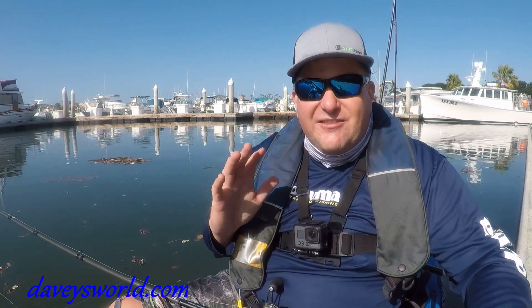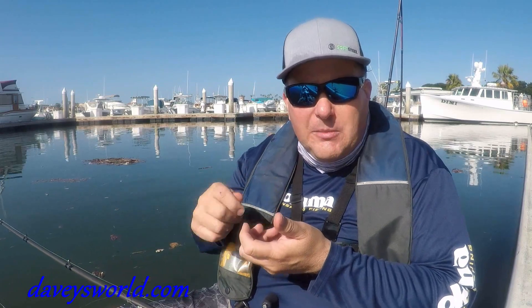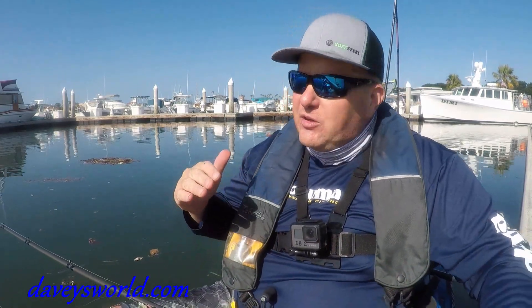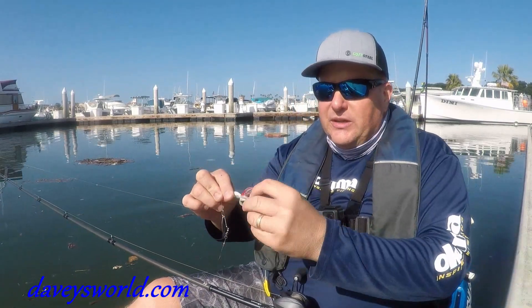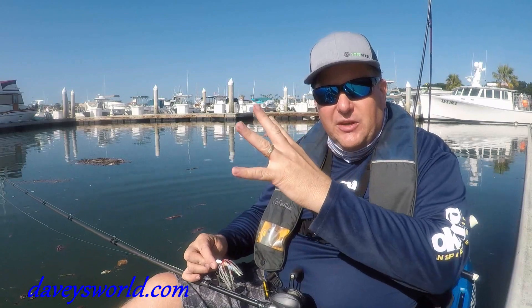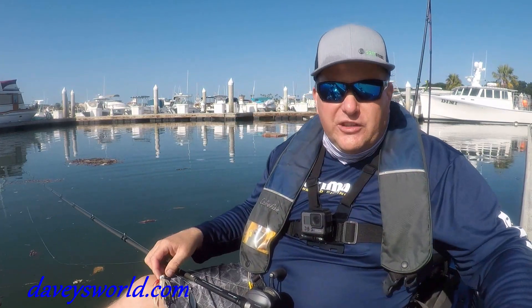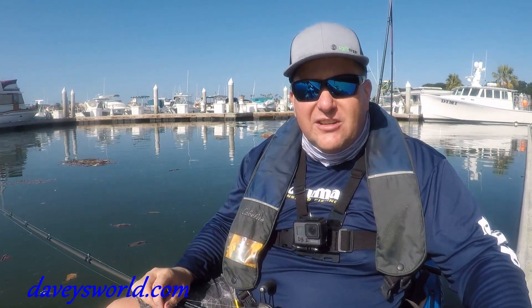One tip I like to give people when fishing the spinnerbait is to actually vary your retrieve. Cast that guy out, give it a one-two, slow it down, give it a three — just keep varying that retrieve. What that's going to do on the skirt is, as it's coming up fast it goes in tight, and then when you slow down it goes back out — come in tight, go back out. Just like when you're fishing that A-rig, it gives a varied presentation to those bass.